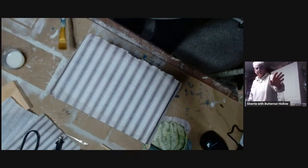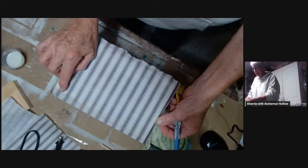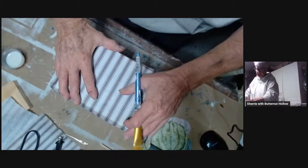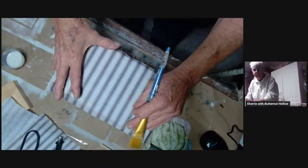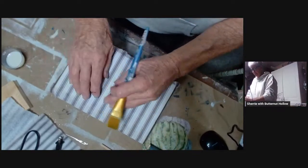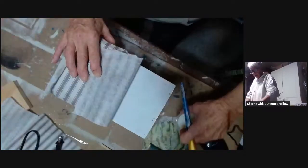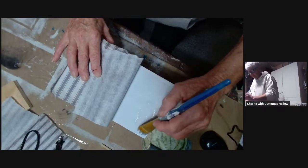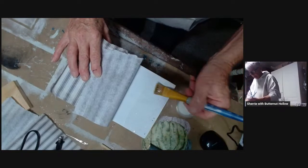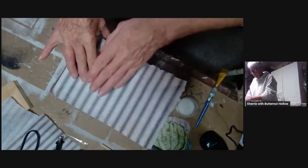I did find out why my picture gets darker when I'm in full screen — evidently the camera on my laptop is going out, it's getting old, so we'll just have to put up with it. I got this paper where I want it. I did cut the papers to size to fit the sides of the box. The first thing I'm going to do is lay down a little anchor row here to hold it in place before I mist my paper. I have better luck doing it that way.